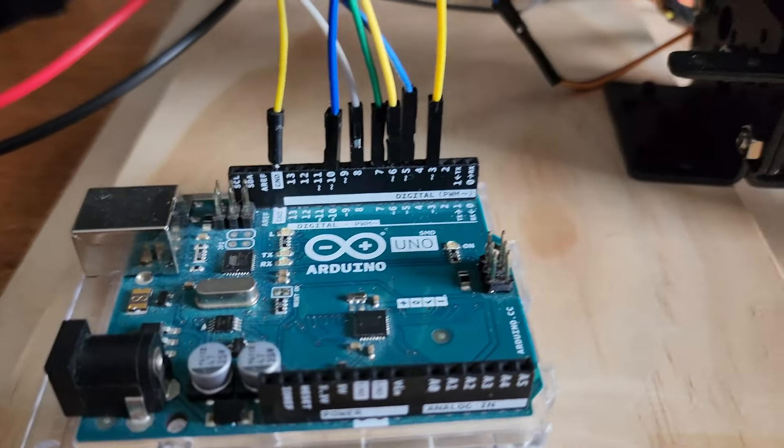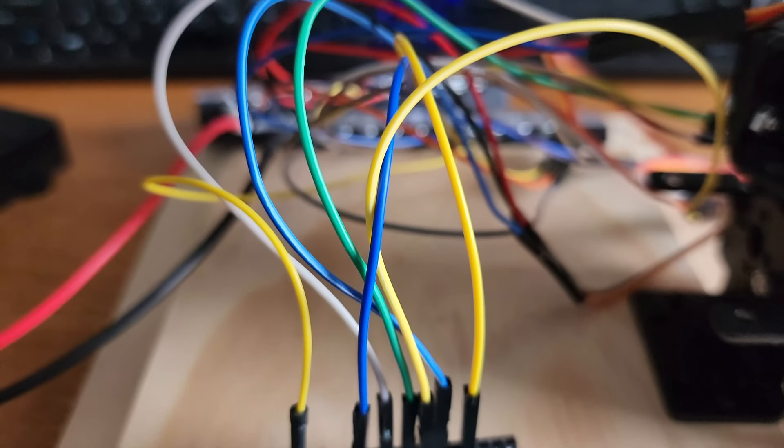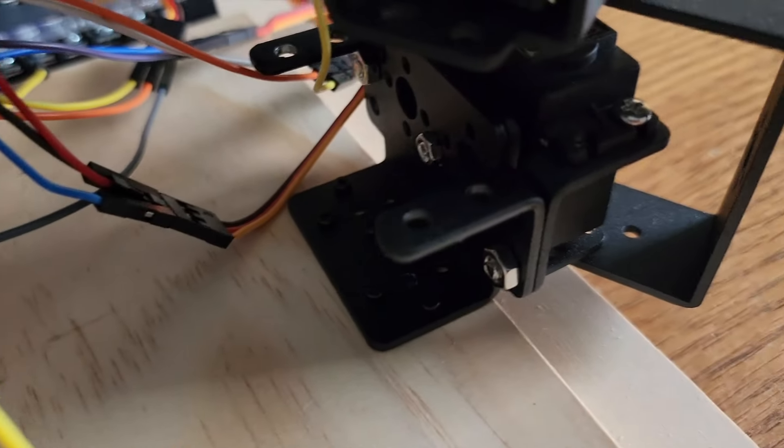Any of the signal pins from the servo motors can go on any of the PWM pins on the UNO. We're going to connect the ground wire from the ground terminal to the UNO, and that's pretty much it for our setup.